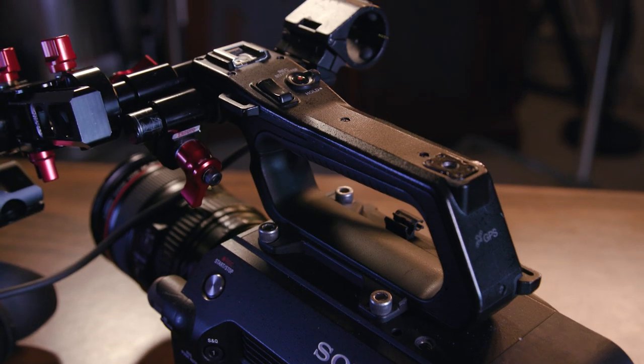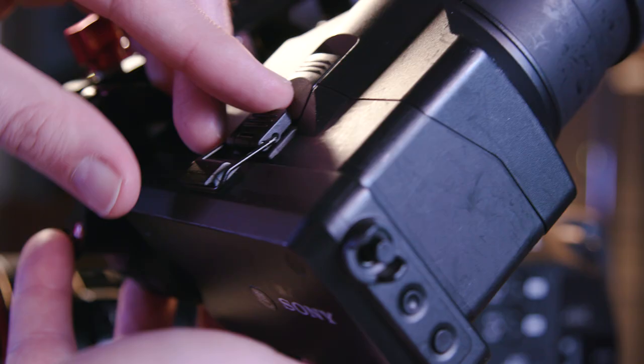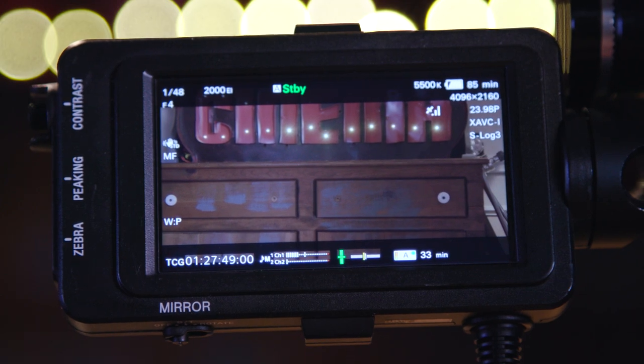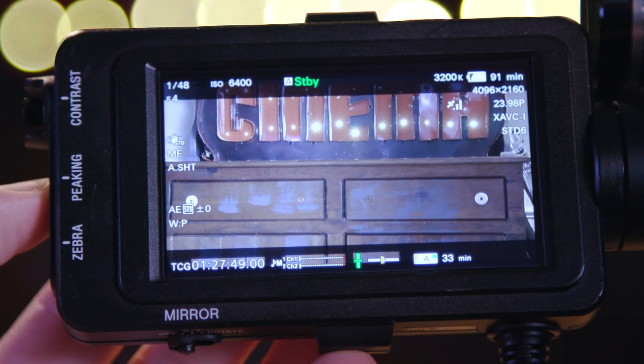Up here we have the top handle, very nice and rugged. In front of that we have the LCD slash viewfinder, which is currently mounted by the Zacuto AXS Mini, since the way it comes mounted is pretty flimsy. If we take the viewfinder off by flipping the latch, we have our LCD monitor. I'm not a big fan of how the viewfinder works coming off and on — it seems very flimsy and like it would break or fall off easily. Worse than that is the quality of the LCD. I found it really difficult to pull focus without peaking turned on, and I personally don't like to use peaking. On the side of the monitor, we have our selections for contrast, peaking, and zebra, which is really nice to have there.